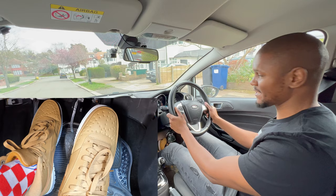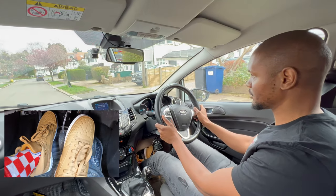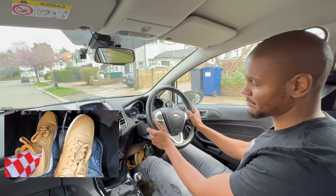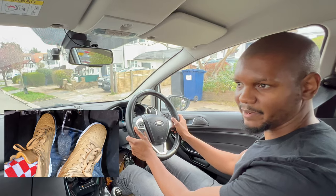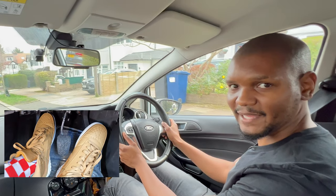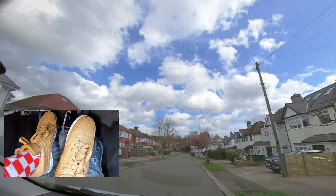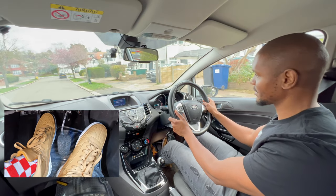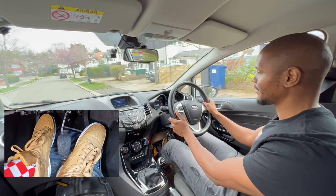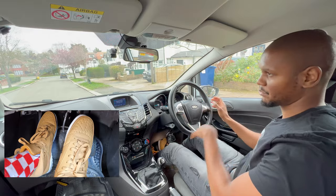Remember when reversing: if you press the clutch down too much, the car rolls forward. To slow down while reversing, bring the clutch up to the biting point and then just slightly above it and back down again. If you bring it up too low, gravity pulls the car forward straight away. Just bring the clutch a little down and then up again — that way you can go very slowly without rolling back and forth.